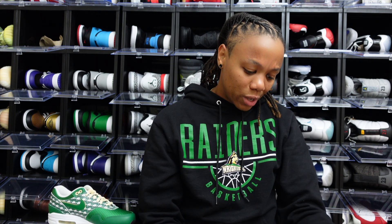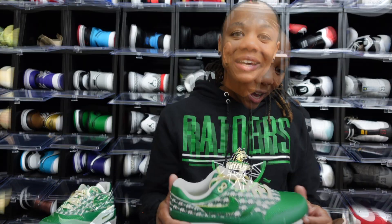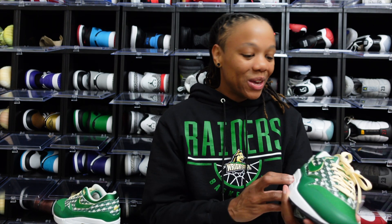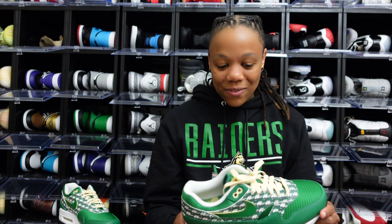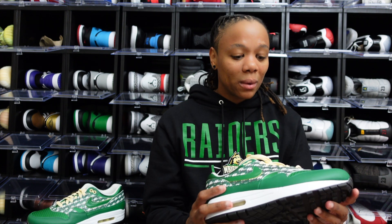Overall, pretty dope shoe in my opinion — definitely something that's going to get a lot of wear. We could have made do with this today. Anything that's fire in that green tone is definitely coming home and coming to the collection. We gotta stay fly — great, great pickup. I'm glad that the Sneakers app showed me some love this weekend, definitely glad about that.